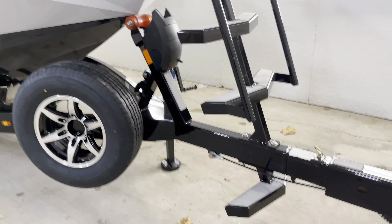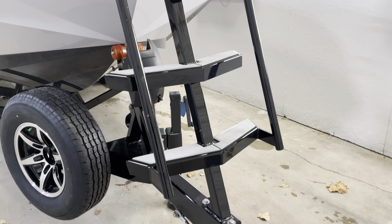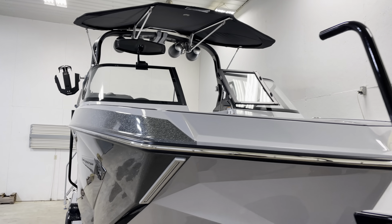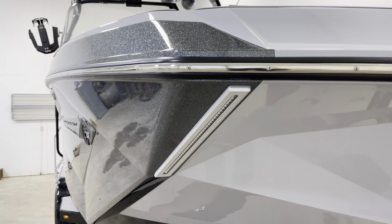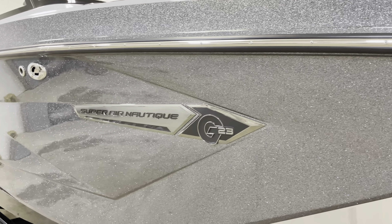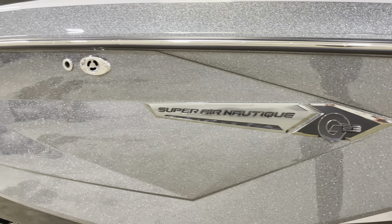It comes on a Boatmate tandem axle trailer, with a nice bow ladder, docking lights, and anthracite metal flake along with a black hull bottom.